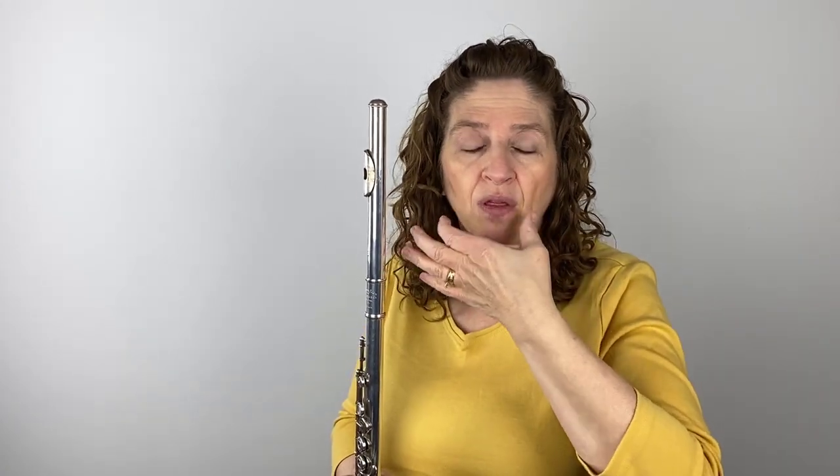Each one of those notes I'm pushing with my stomach — tight, relax, tight, relax, tight, relax — to help me push up there and keep this open.